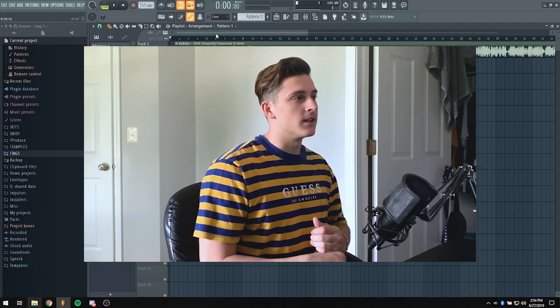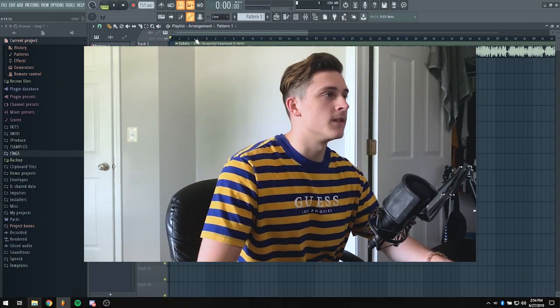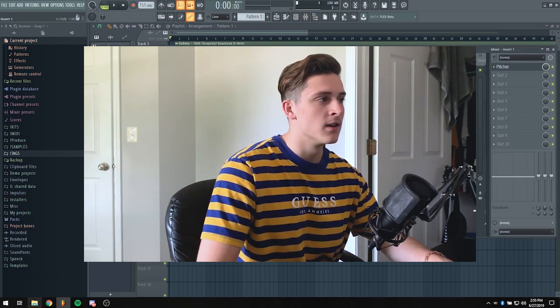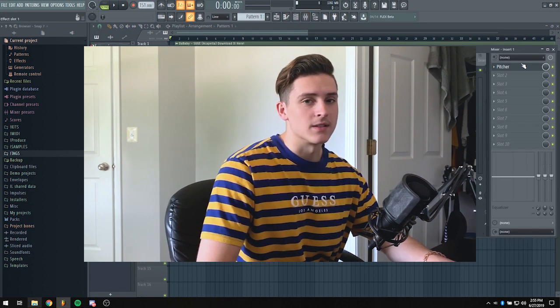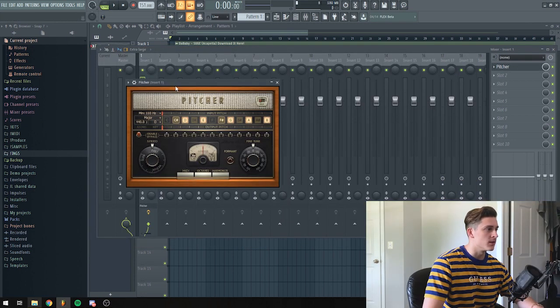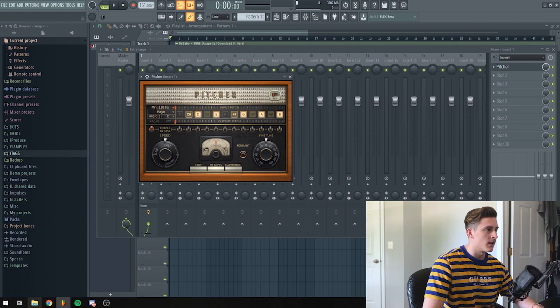I already got the acapella in FL Studio. The BPM was 151 and the key of the song was D minor. Since I want to make this a lo-fi beat, I brought it to D major using a pitcher — it's a stock FL Studio plugin, basically like auto-tune. I set the key to D major and the speed on fast.